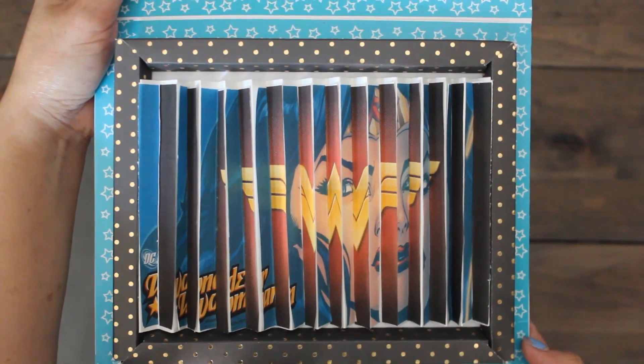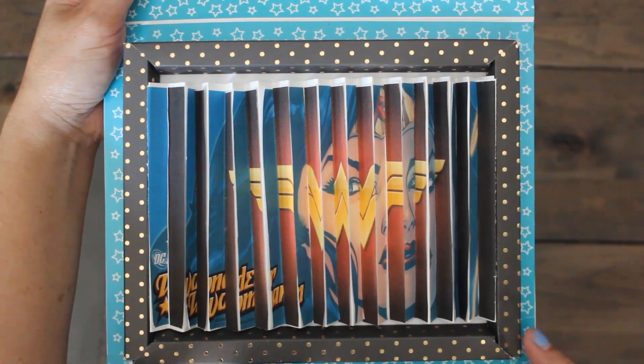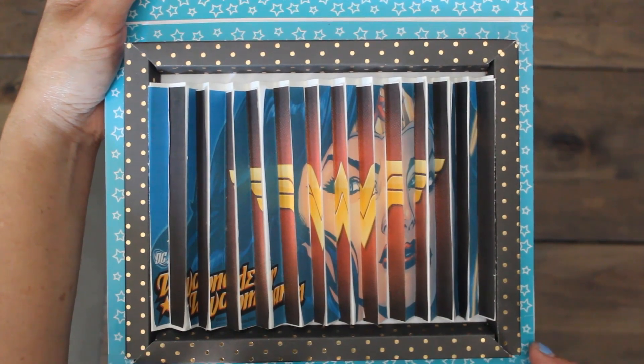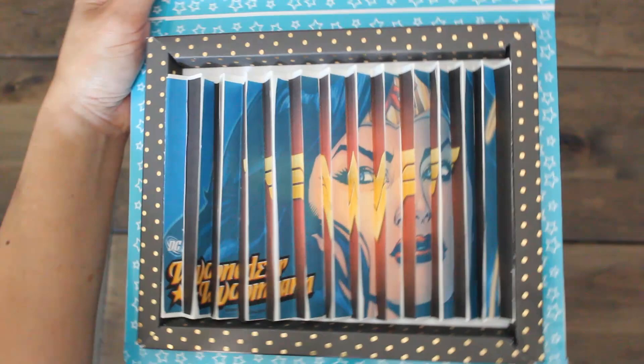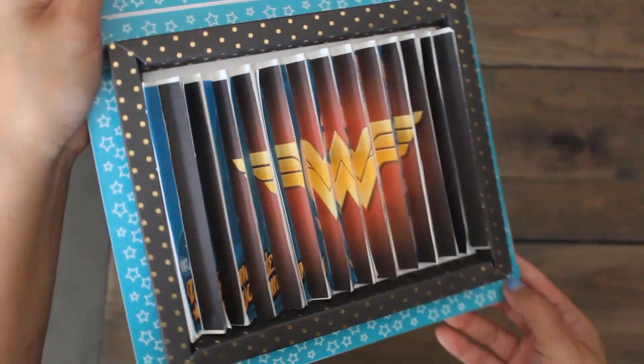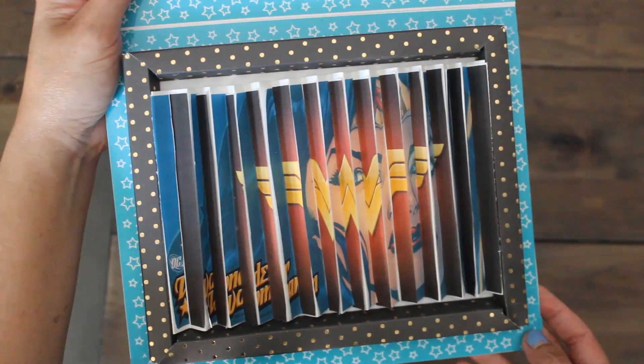So here's a final look at our Wonder Woman 3D paper art. I framed it with a shadow paper box and included it in a flip book that I'm making for my daughter. So if you put it at an angle, you see that pretty fun effect there.